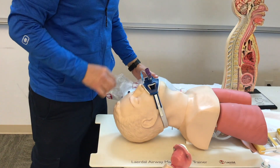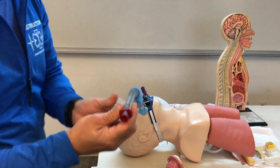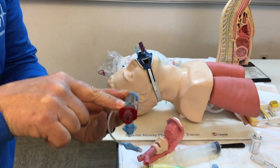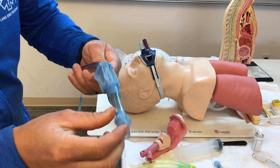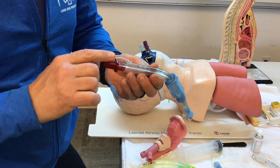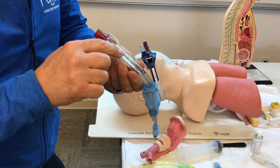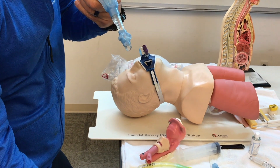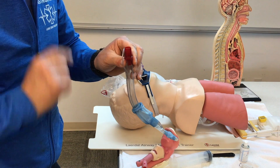There's another feature on the King: in the back there's a hole that we cannot ventilate through, but it passes through and opens at the bottom. This allows us to place a suction tube down for a straight shot to the stomach — the epigastrum. If we need gastric suctioning, we can suction while we ventilate.